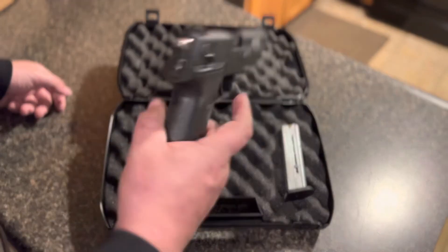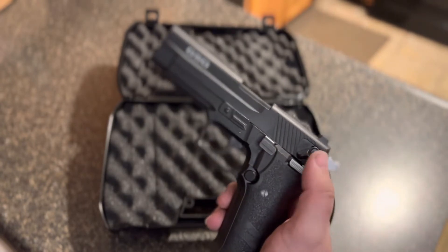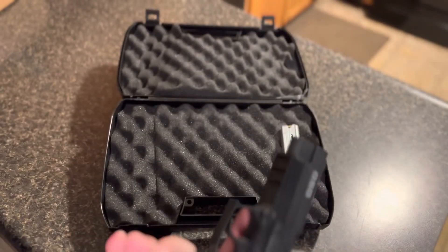On this side you've got your hammer drop decocker, your lock, your safety — just a lot like a Sig. Decocker works just like it.